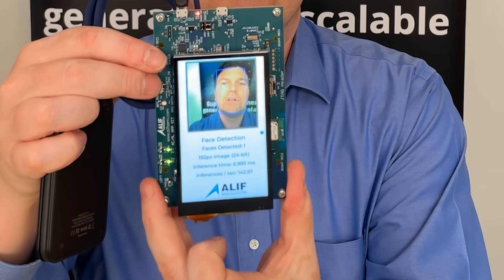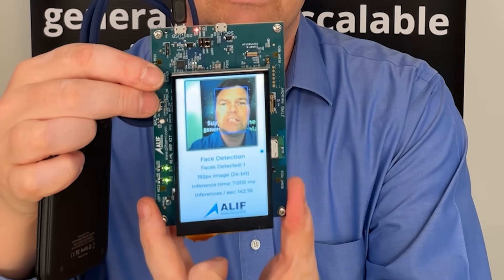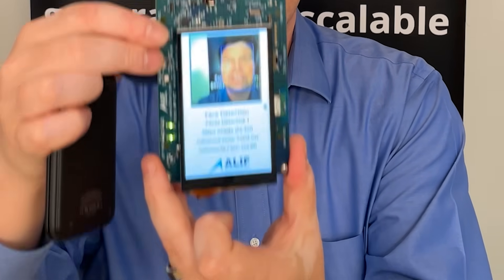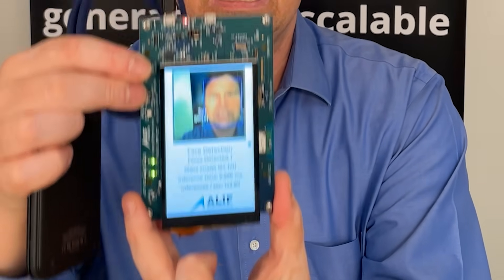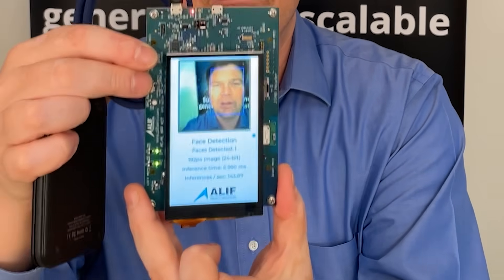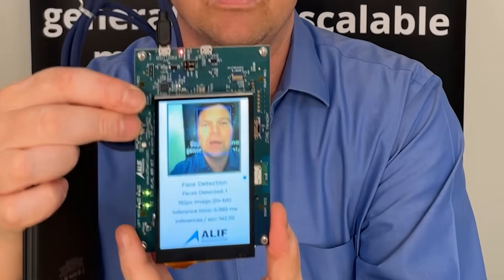It is running a version of the YOLO fast model which is trained on faces so it can detect and track faces. As I move the camera around here you should be seeing that this model is tracking and following my face and drawing a bounding box around it.